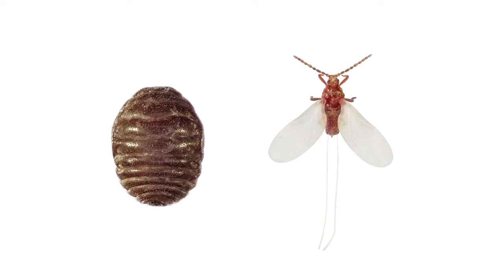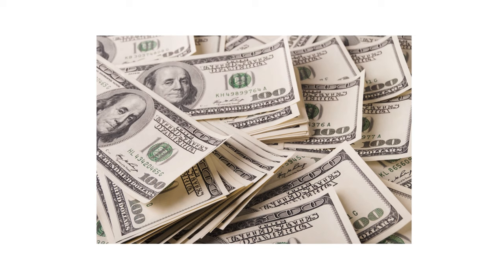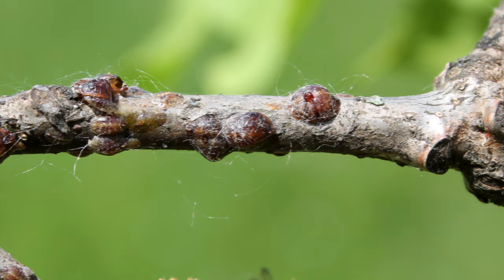The first thing you should do in any pest control plan is identify what exactly you're dealing with. Careless identification can lead to wrong treatment methods, costing you time and money. Scales are small, round, or elliptical insects that vary in size but are generally between 1/16th to 3/8ths of an inch in length.